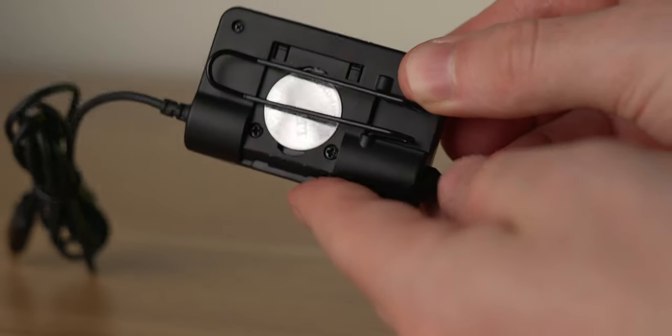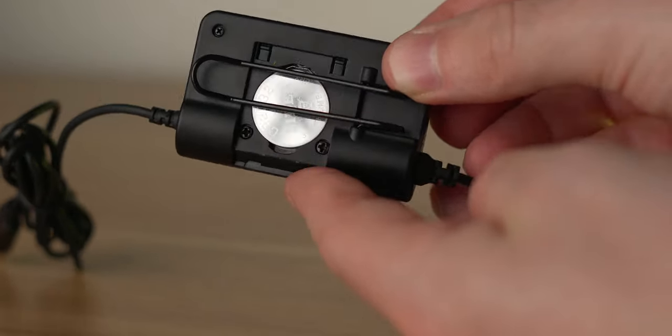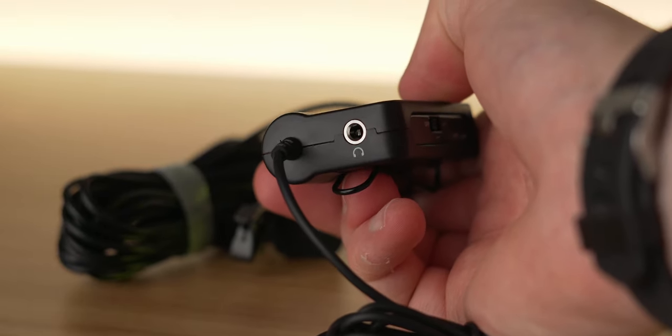Secondly, I like that they've decided to use an easily replaceable and cheap battery. If you do end up running it down, you can quickly go out to a supermarket and buy a replacement. Also, this microphone has a headphone monitoring jack, which is a really welcome feature — but more on this later.